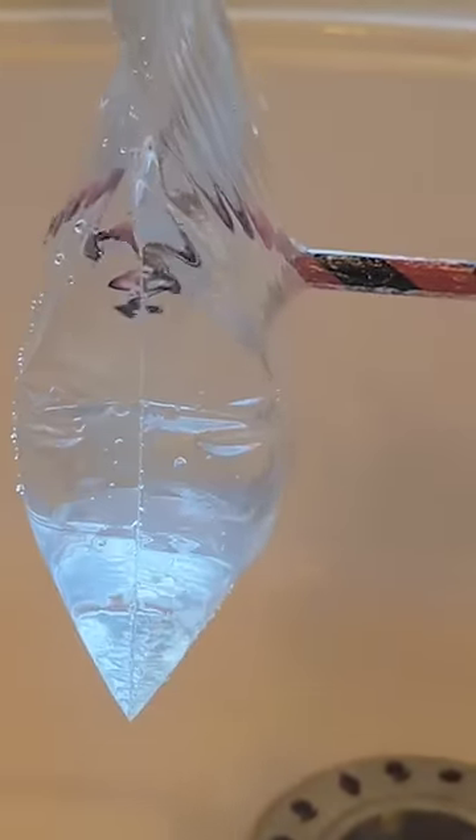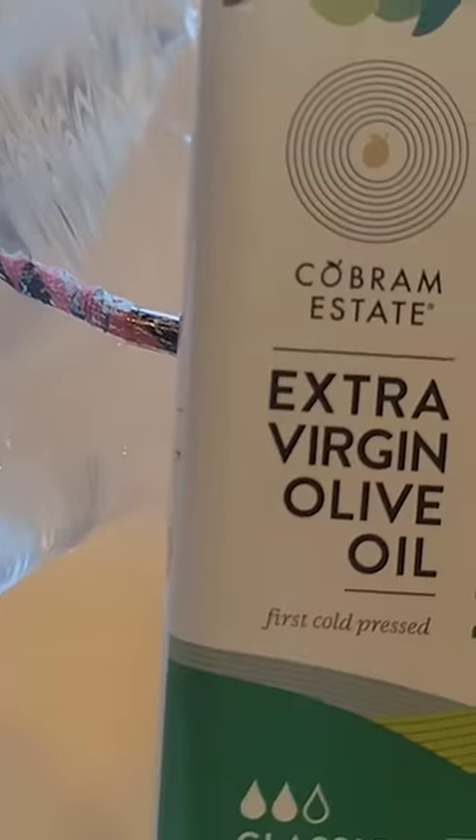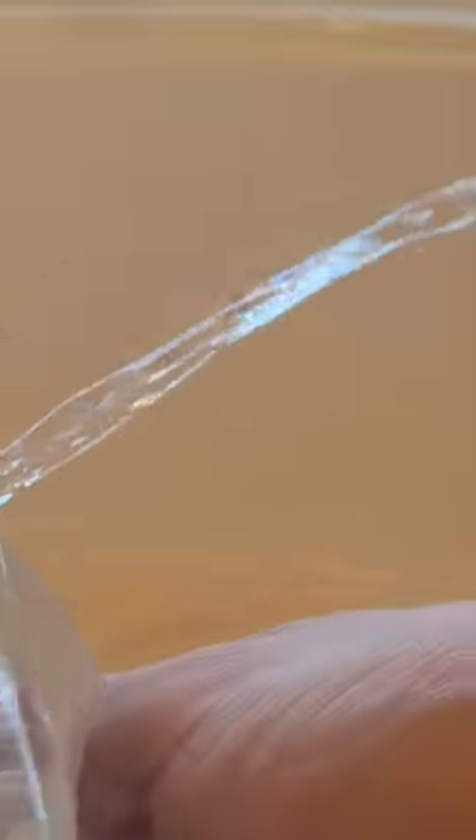If you stab a ziplock with a pencil, the hole will remain plugged until the pencil is removed. However, to prevent most of the water leaking upon removal, add some oil to the pencil and fully coat the hole. Then when you take the pencil out, the oil provides enough of a seal to prevent most of the leakage. Although if you put pressure on the bag, water will still shoot out.